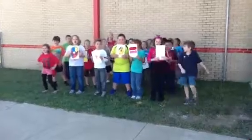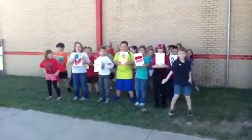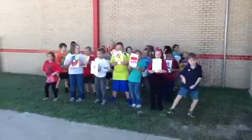It's the doubles, baby. Let's go. Let's go. It's the doubles, baby.